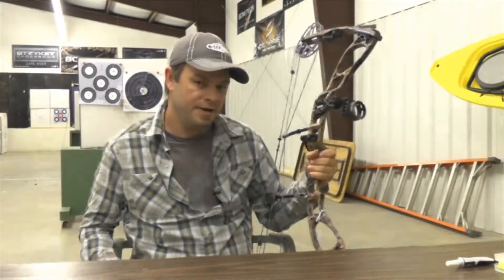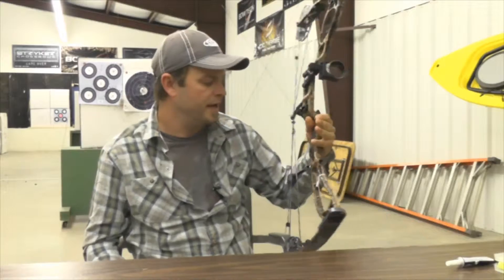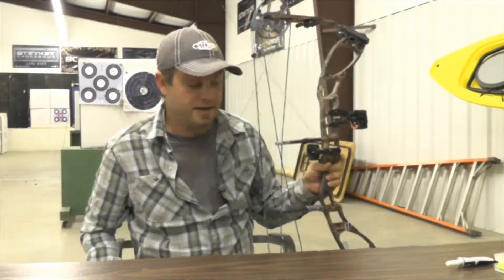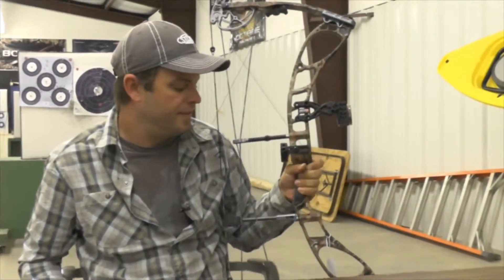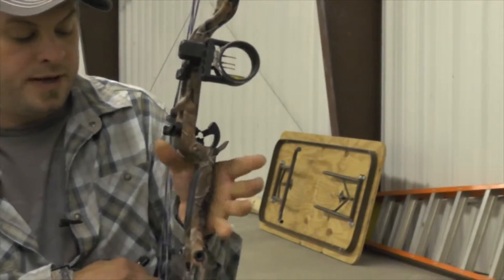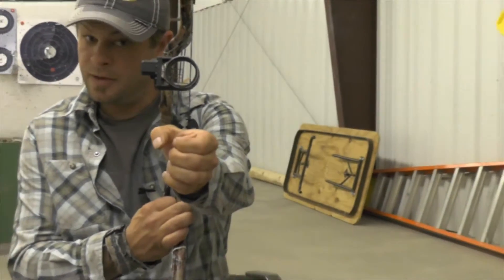I think the biggest thing that can help people with shooting is simply relaxing. I'm going to take a few shots after this to show you. Another thing we see is a lot of people want to take a grip on the bow that is like a death grip — they want to squeeze it as hard as they can and choke up on it like a baseball bat. And holding it straight vertical like this is actually wrong.